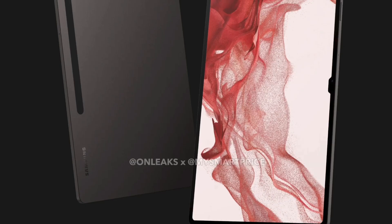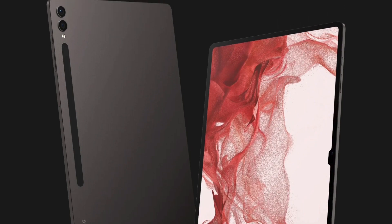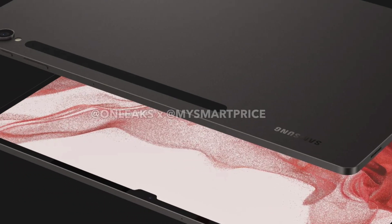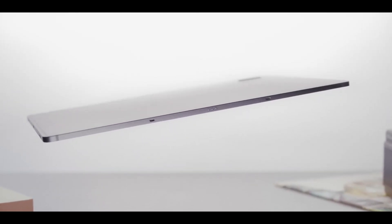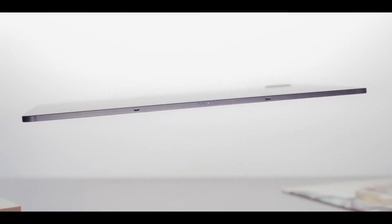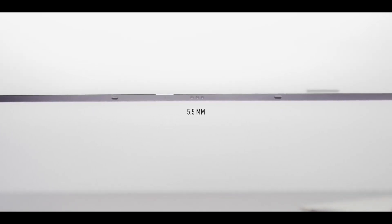For the most part, we can see there is more refinement in the design when compared to last year's model. There is also a noticeable shift from last year with regard to the camera modules, looking more in line with this year's Galaxy S23 series smartphones. Overall, this looks like it's going to be a very sleek design that should bring plenty of excitement and attention when released.